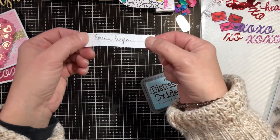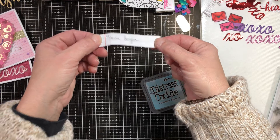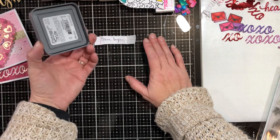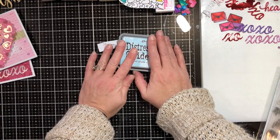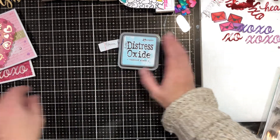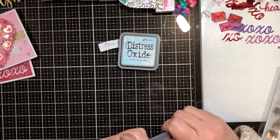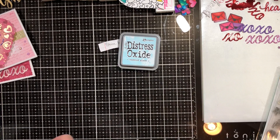The runner-up, the second name picked out of the hat, is Brianna Bergen. You're going to get a Tumbled Glass Distress Oxide ink since I have two of these. If you want to send me your info to my email address, I will get that out to you.